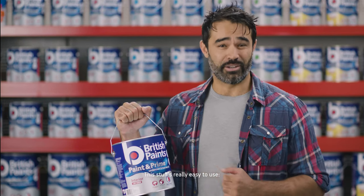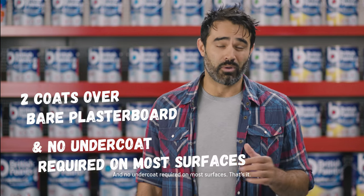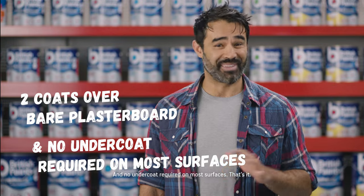This stuff is really easy to use. You just need two coats on bare plasterboards or dark colours, and no undercoat required on most surfaces. That's it.